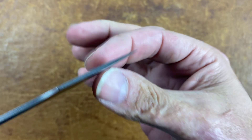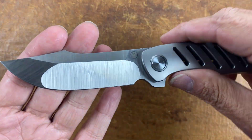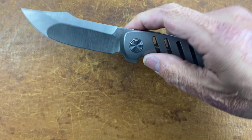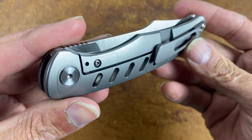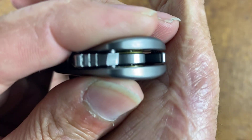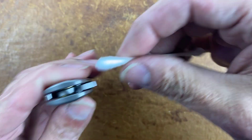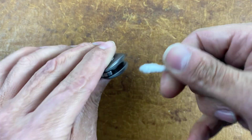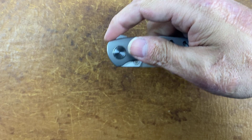The closing action is okay, the flipping action is pretty good. If this is a Riat-made knife I will be taking it apart, because they put this thick grease stuffing in their knives and it hinders the action so bad. Any Riat I've ever taken apart and got that grease out ran so much smoother after that. I can never just leave anything alone.